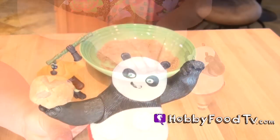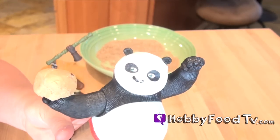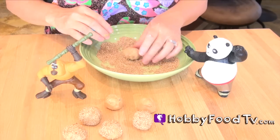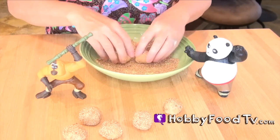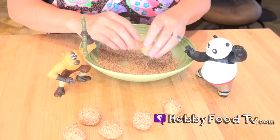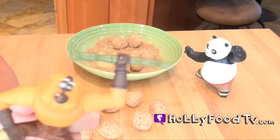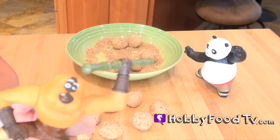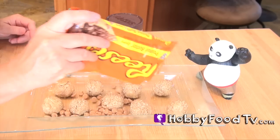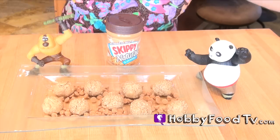Well thank you, panda. Looks like monkey wants more treats. Alright, so we got all our balls in a bowl and we're gonna surround them with peanut butter chips. You could use peanuts too if you wanted. Then we got a surprise in each one, keep watching.